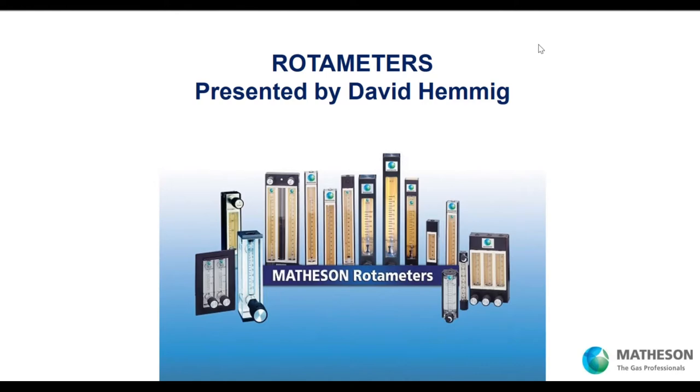With that, I'll begin the material. Paulo, we'll see you at the end of the show. Welcome to the webinar. We're talking about Matheson Rotometers, and this cover page shows a selection of our products. We'll be touching on these as we work with the material.